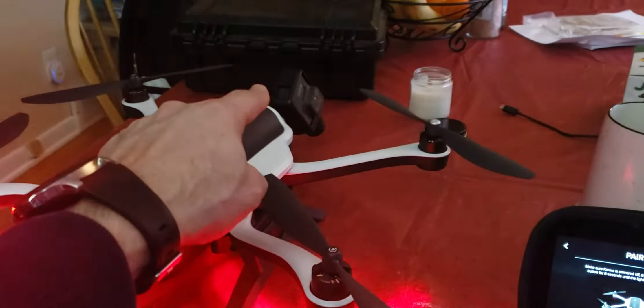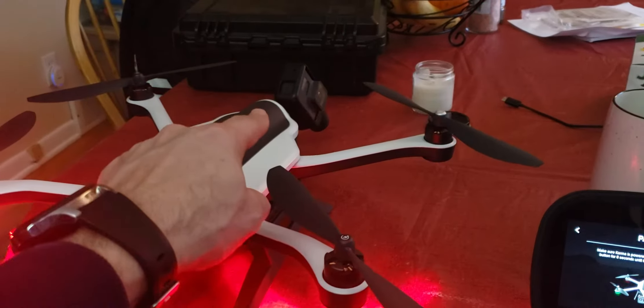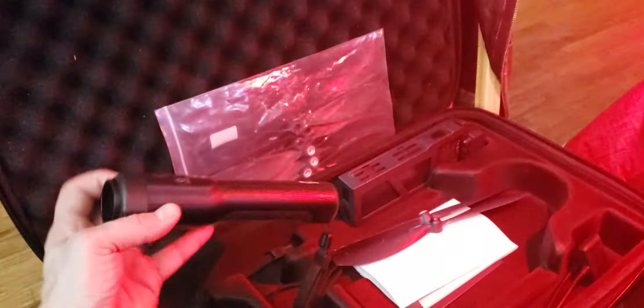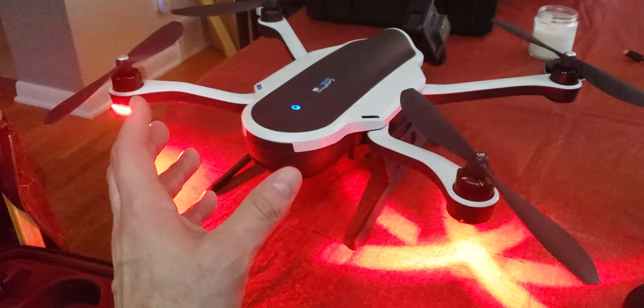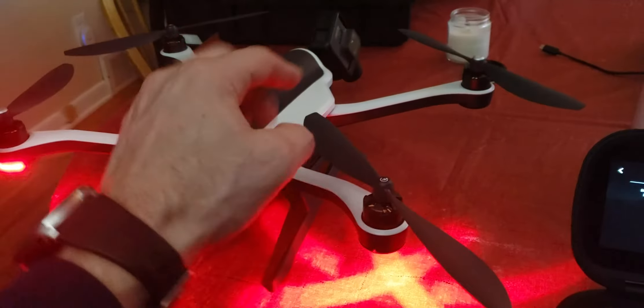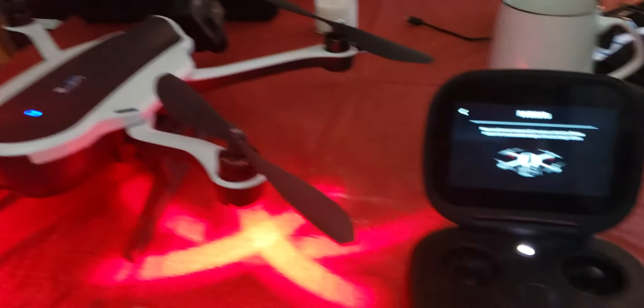The other issue: I can pull the camera and stabilizer out of the drone and put it in the Karma Grip, turn the Karma Grip on, and the stabilizer comes right to life just like it's supposed to. But when I put it in the drone, it doesn't move — it doesn't do anything.